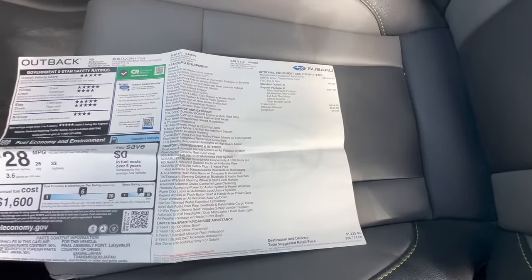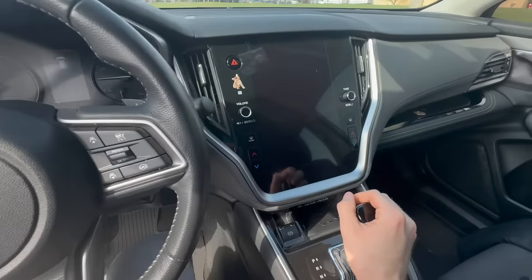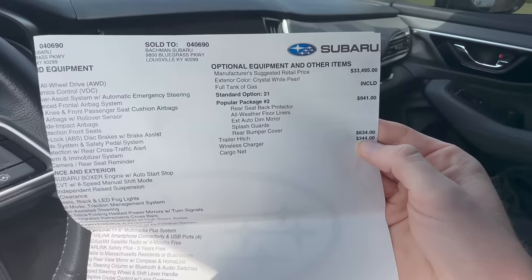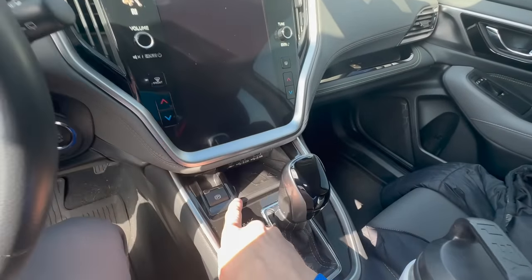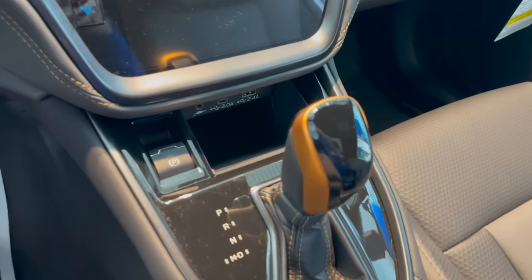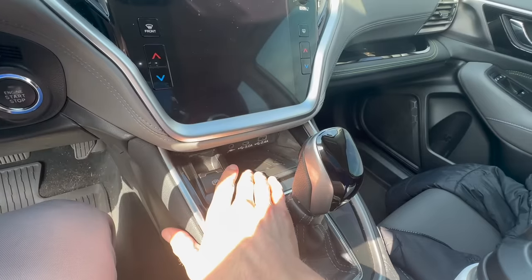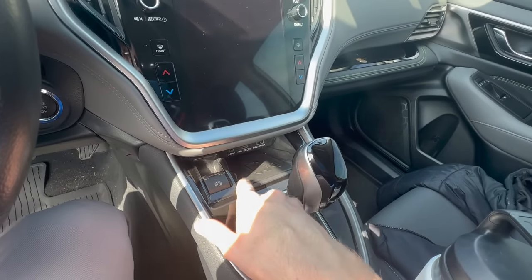The Subaru accessory that I regret getting cost me $344 and was installed at the factory — if you ordered it separately and had it installed at a dealership, it would likely cost even more. I don't like the wireless charger, and there are two main reasons. One is the space: there's already not a lot of room near the shift lever, and you can barely fit your phone in there. Above that you also have your USB-A and USB-C charge ports, making it a very snug, tight space.